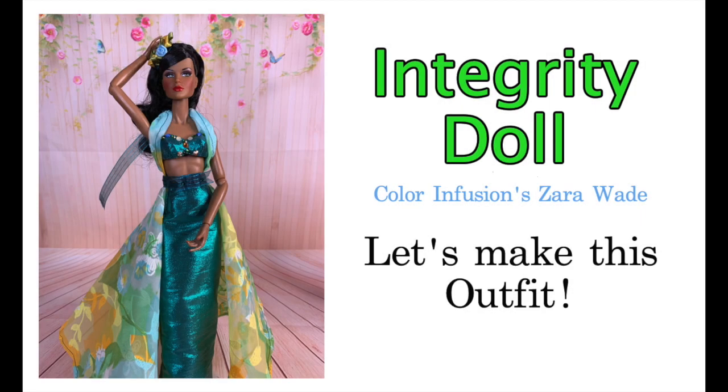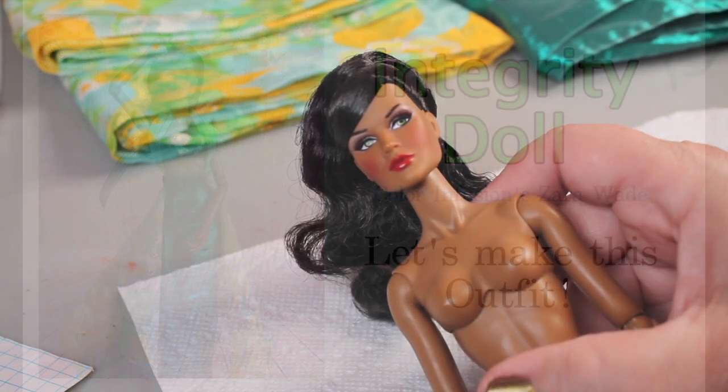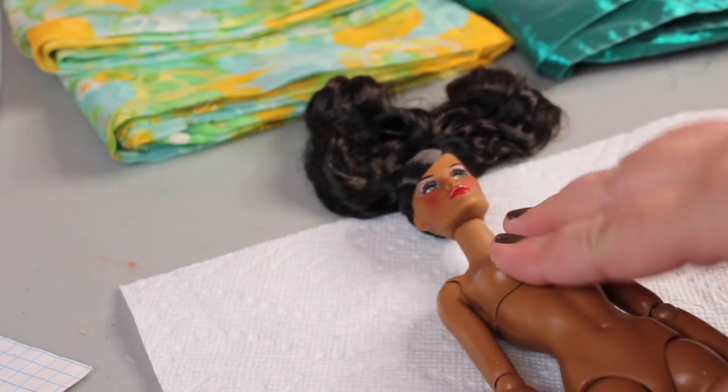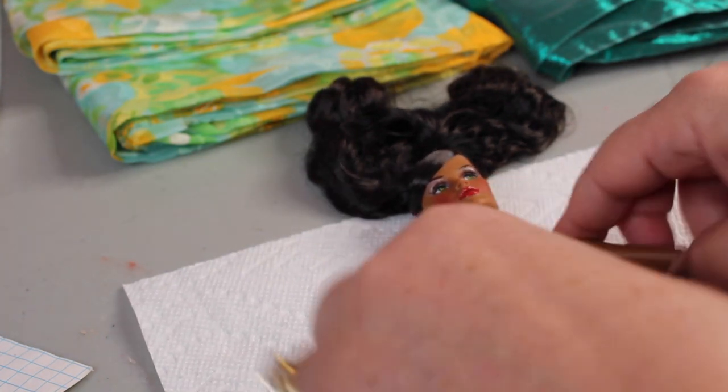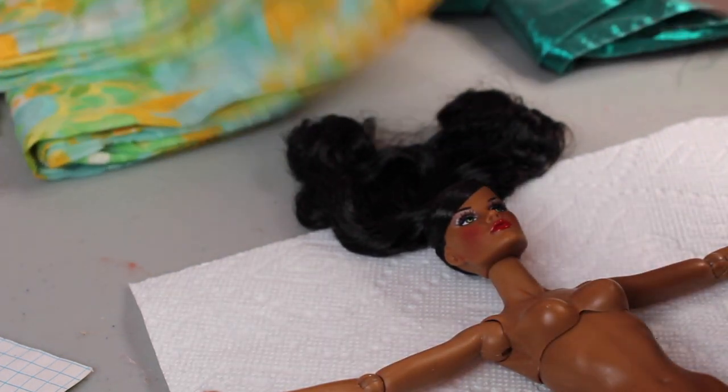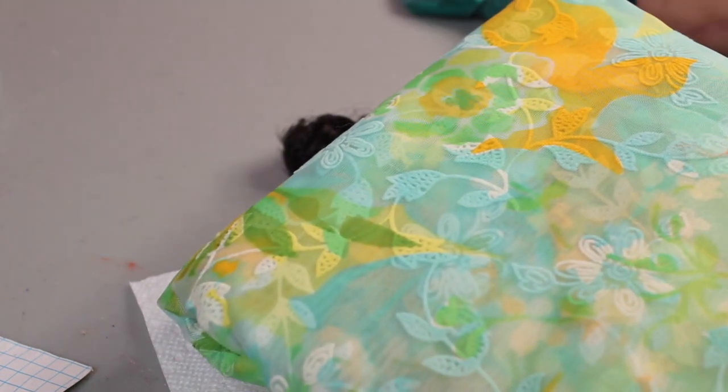Welcome to Artistic Adventures in a really long video — about 50 some minutes. I wanted to make this whole outfit in one video and get her done. So if you guys are ready to go to the Copacabana, let's make this outfit. Jackie, one of my subscribers, asked me to make a dress for a fashion royalty doll. The closest I have is this Integrity doll — it's color infusion, the Zara Wade doll I bought on eBay with no clothes. So let's do it.